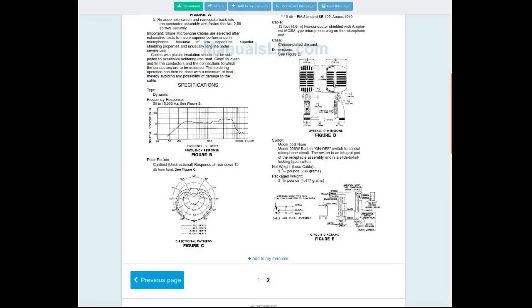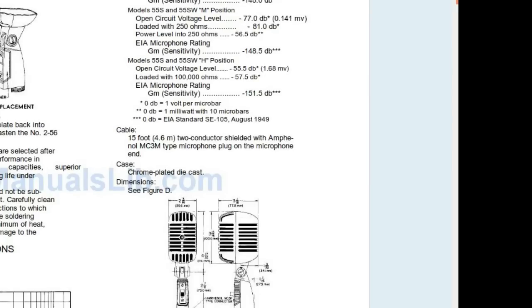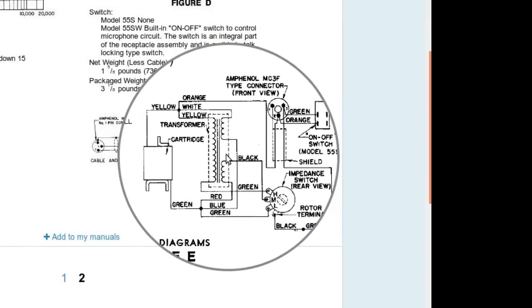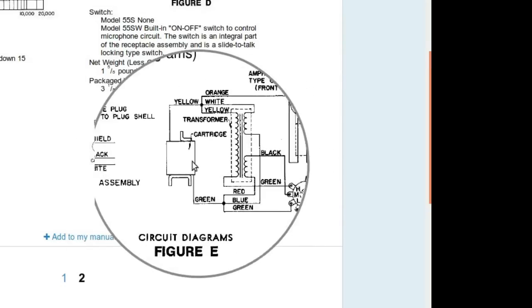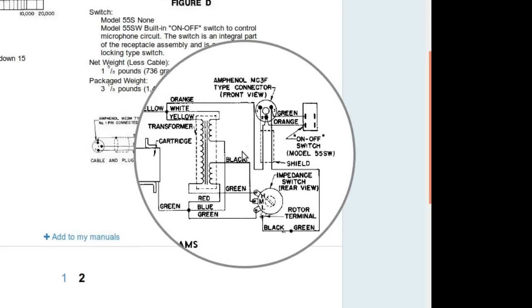This is looking at a slightly more modern version — the 1950s version — but there is how the impedance switching is done. Basically it's done with a transformer. There is the actual microphone cartridge, there's the matching transformer, and then the little switch just selects what tap is being used.